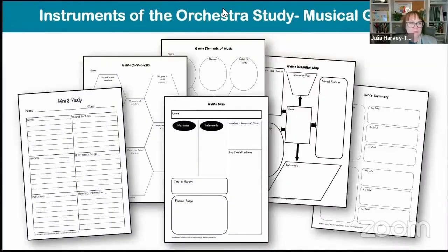Then you get a few bonus pages. I really like to use these for music that my kids haven't listened to before. Depending on what class I've got, depends on what page I use. There's the good old genre study — all the connections, things that they know, a map, using the elements of music, a definition of the actual musical genre, and then a summary page. These are just really good pages for kids.